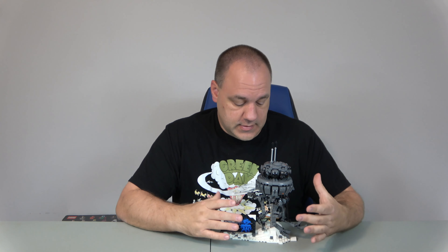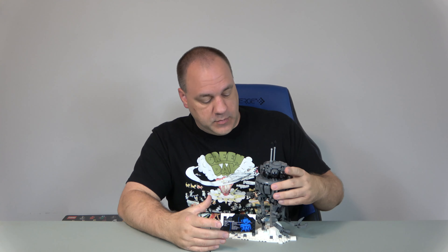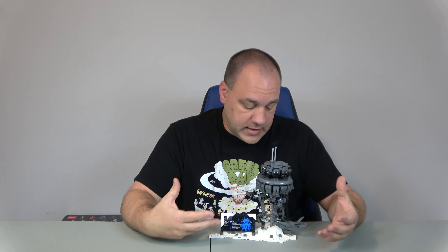Hello everyone and welcome to Chip Off the Old Block Toys. I'm Jeff. Today we're going to do the review that's been delayed for this set — set 75306, the Imperial Probe Droid, which originally appeared in Empire Strikes Back, Episode 5 of Star Wars.